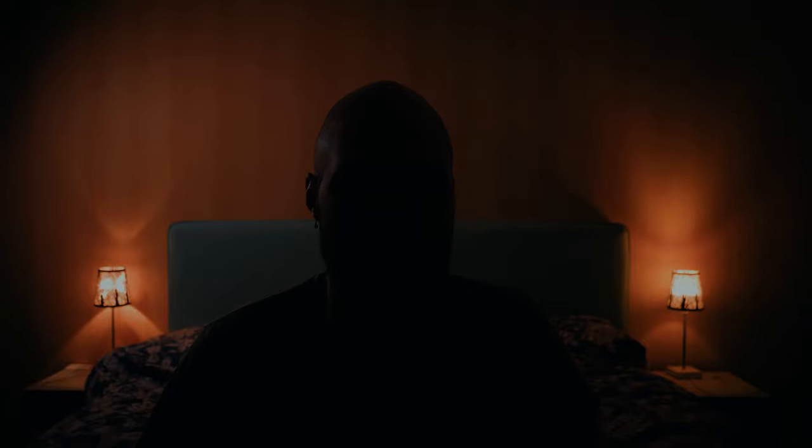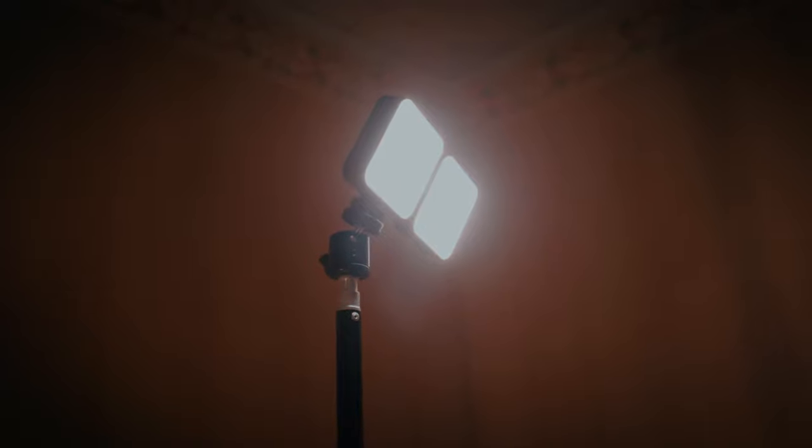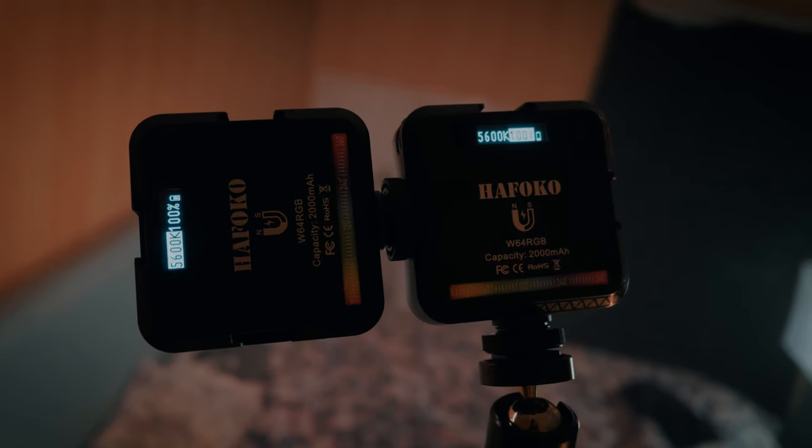As a background light, I use two additional ha-fokus. You can connect as many lights as you want with the hot and cold shoe connectors. I use the bi-color mode at 5600 Kelvin to balance out some of the orange tones. Here's the scene without the practical lights — and now they're back.